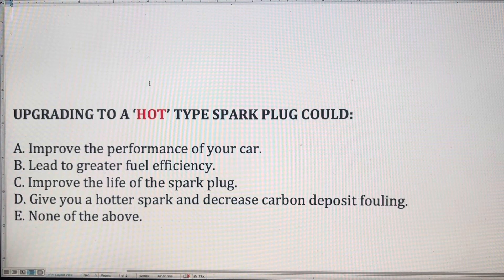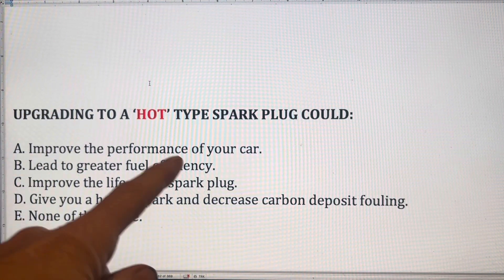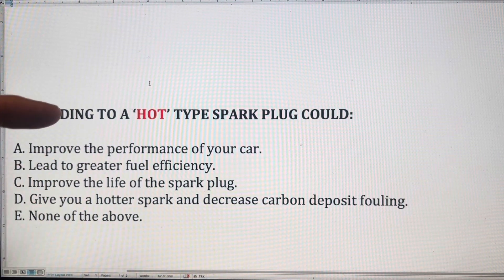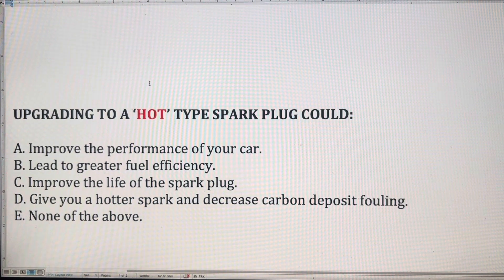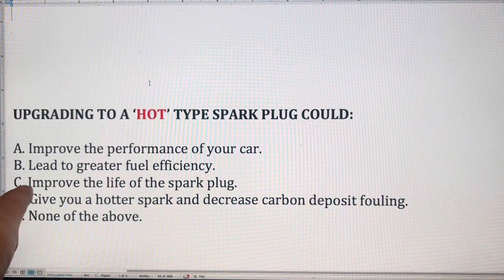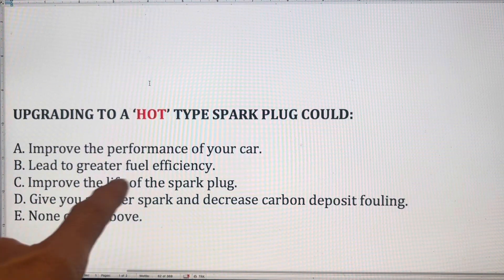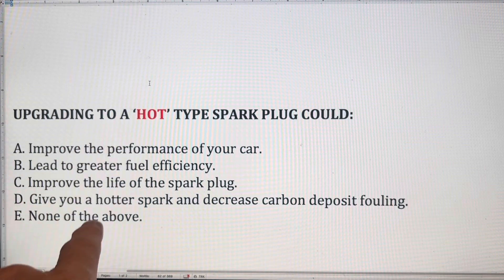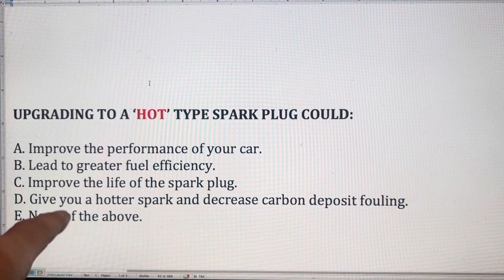Question two is designed to dispel a very common myth. Some people think that by upgrading or changing the spark plugs in your perfectly set-up car you might improve performance or get greater fuel efficiency — neither of which is correct. If a spark plug could do either of those things, the manufacturer would already put it in. The life of the spark plug has to do with materials like copper, platinum, and iridium, not heat rating. Upgrading to a hot spark plug has nothing to do with the temperature of the spark — it's about the plug's ability to remove heat from the combustion chamber. The answer is none of the above.